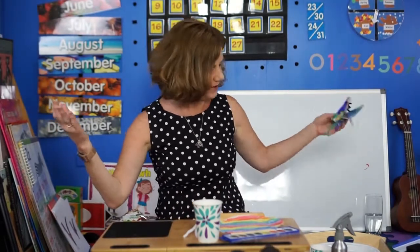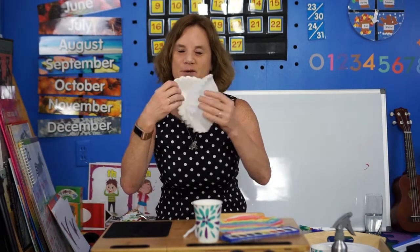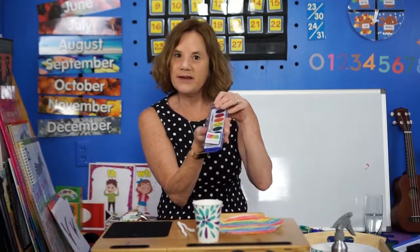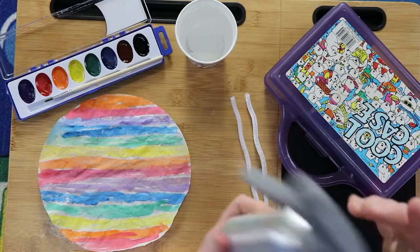The items you're going to need are coffee filters — Mom and Dad might have those. A pipe cleaner, any color, and watercolors. You can probably get watercolor paints at the dollar store. Or if you don't have watercolors, you can just use markers, but you'll need a spray bottle. Those are also available at the dollar store, but if you don't have one, you can find an empty spray bottle and just add some water to it.